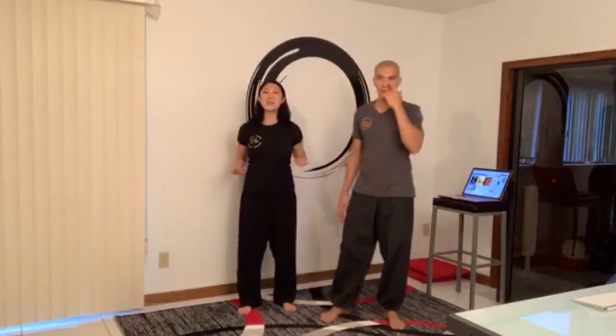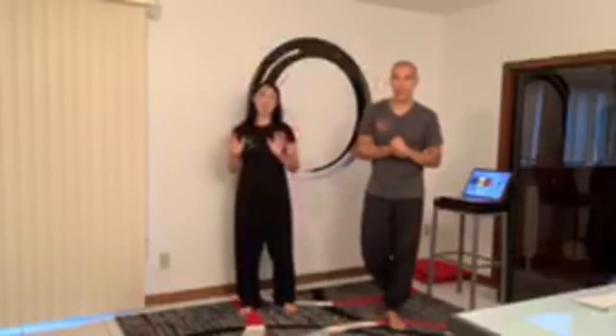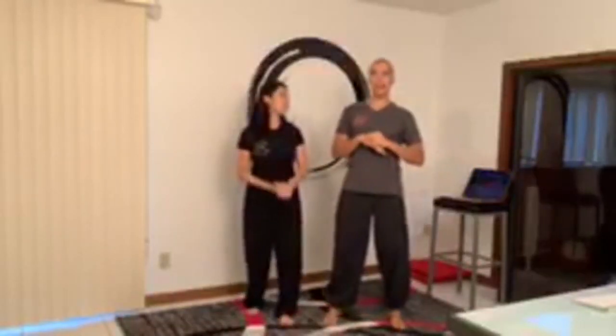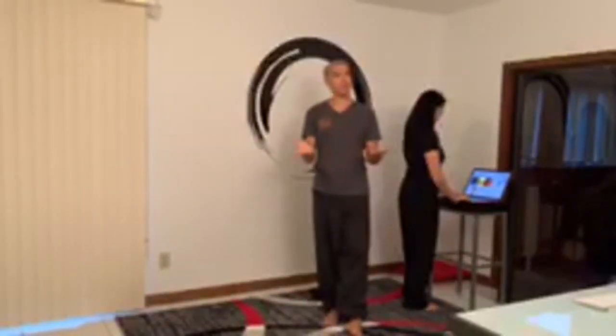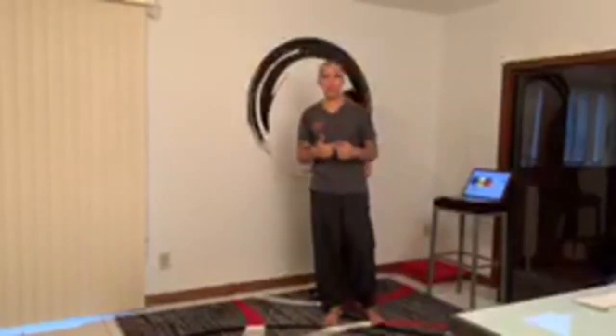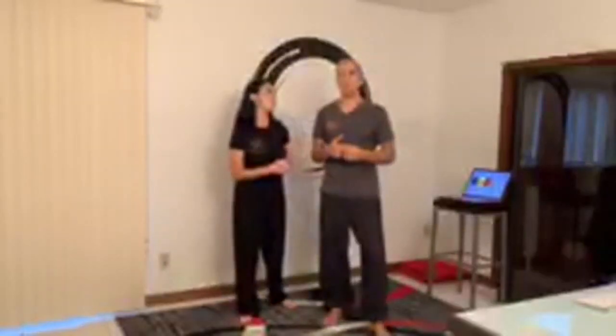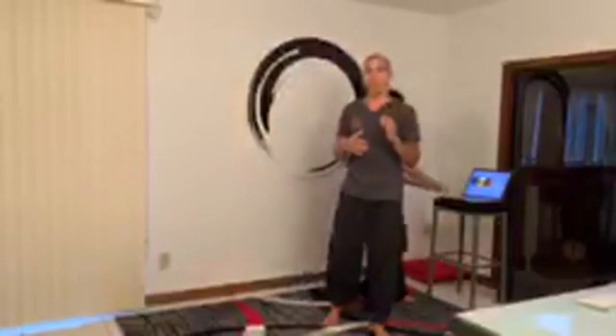Welcome to 40 Fit Food, episode 47. We decided to talk about active rest, specifically for when you're in kung fu class or your strength training class — whatever training session you're in — options for you to do in between exercises or in between drills in a martial arts class.